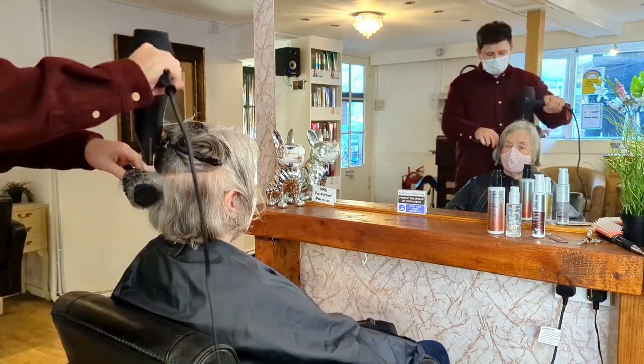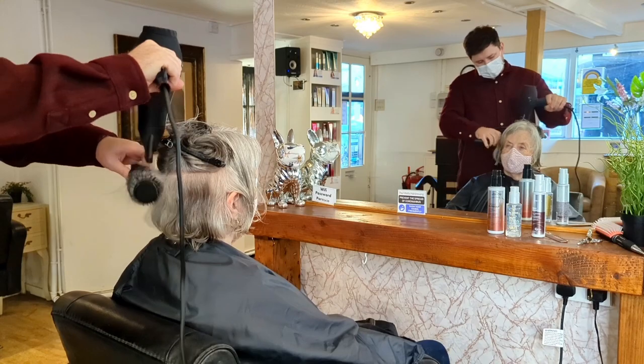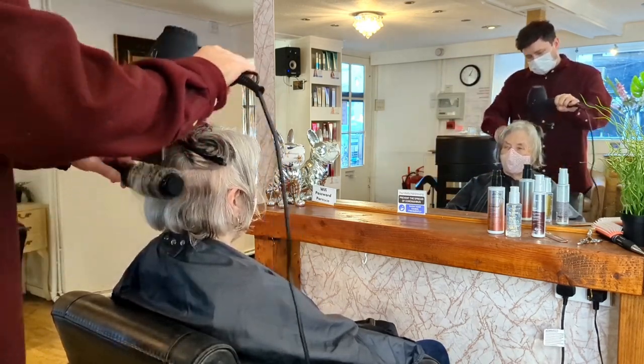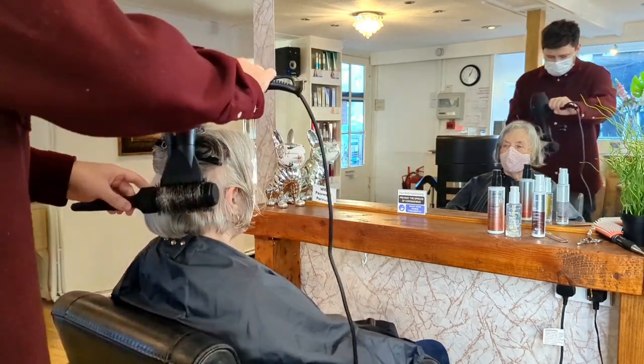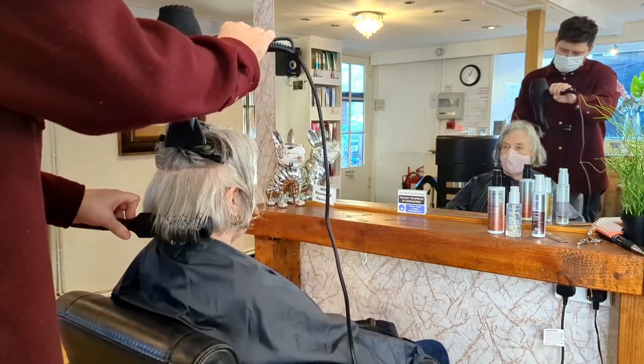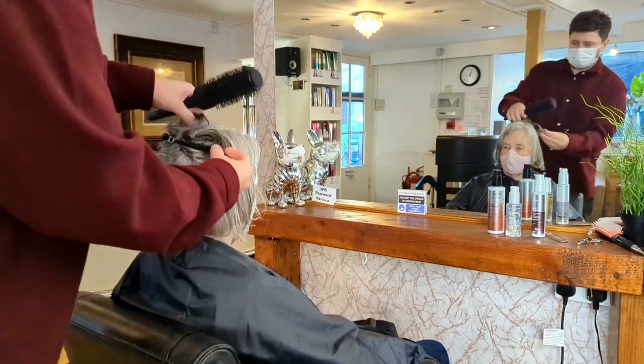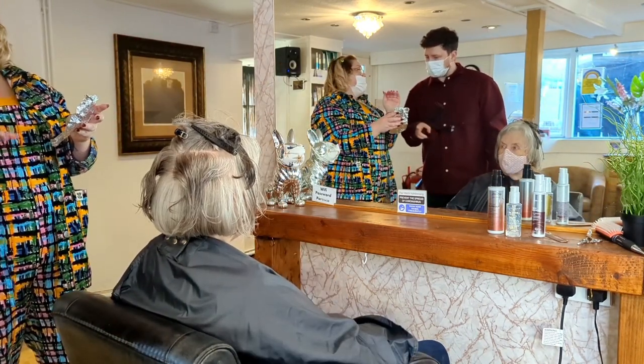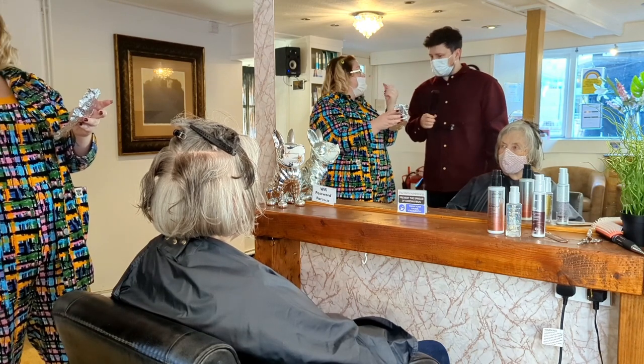The Dyson was promoted more like a heat styler rather than a hair dryer — you can style the hair with it. But I've done this all the way through my hairdressing career: put in the shape, dry the shape, and then set it with either a little more heat or the cool shot.